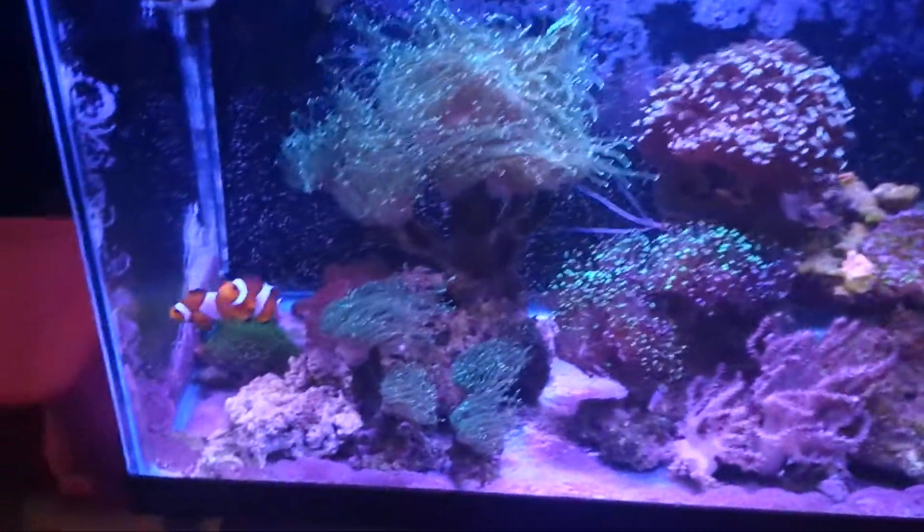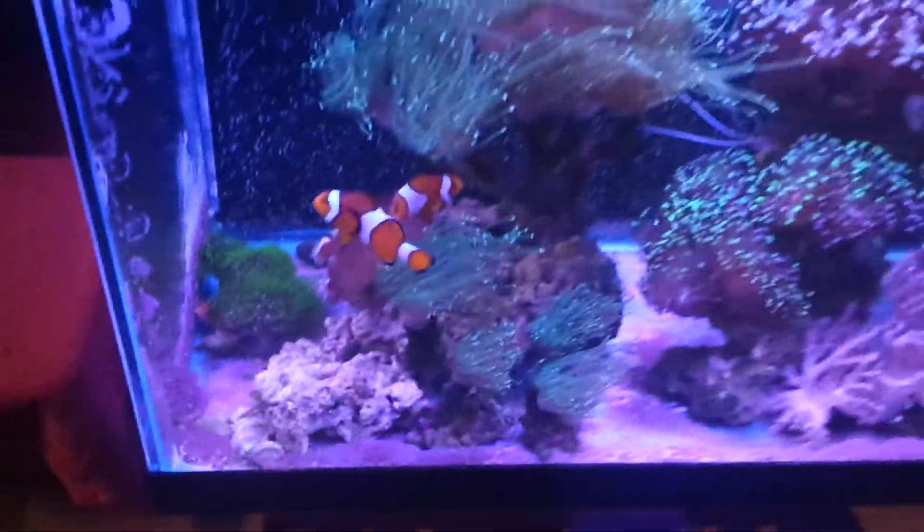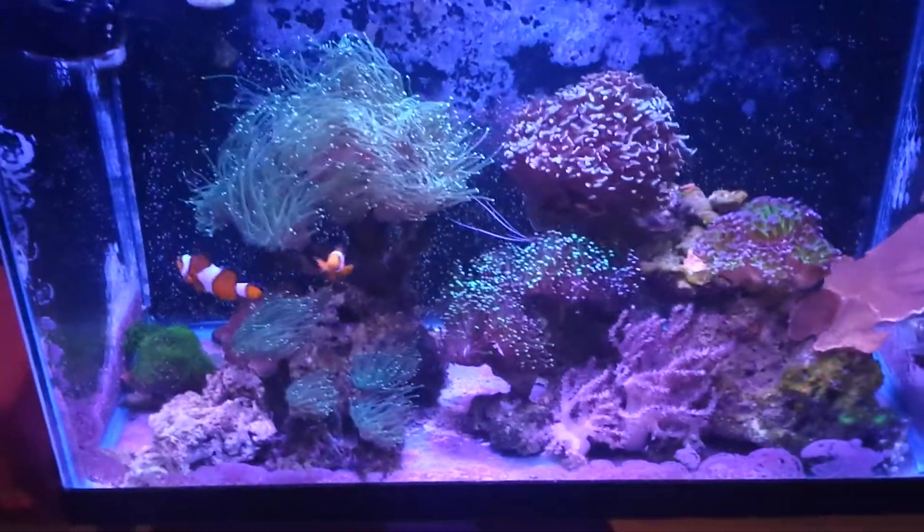My clownfish are happy. Everything is going — 3 years now. The light, the filter, AquaClear 110 — my setup is all the same. My ATO is still the same. Very simple.